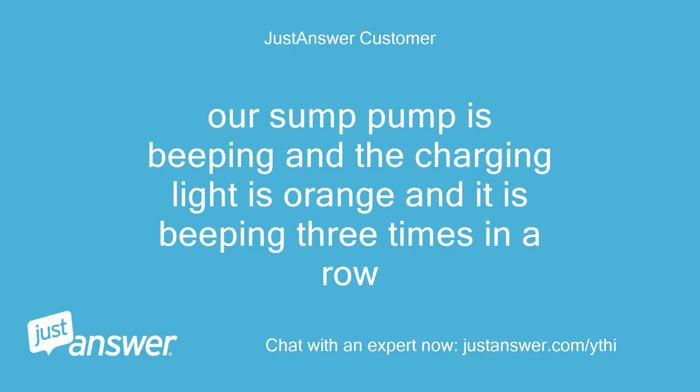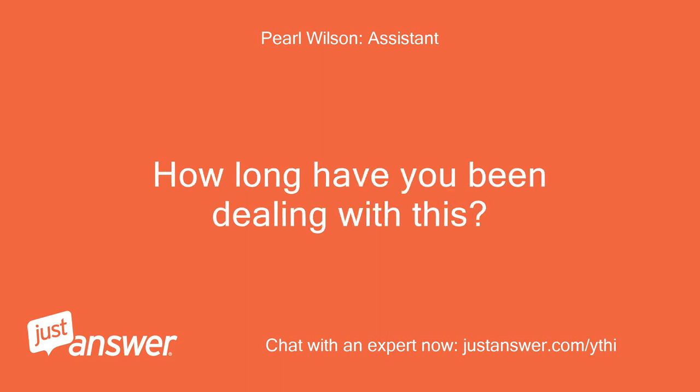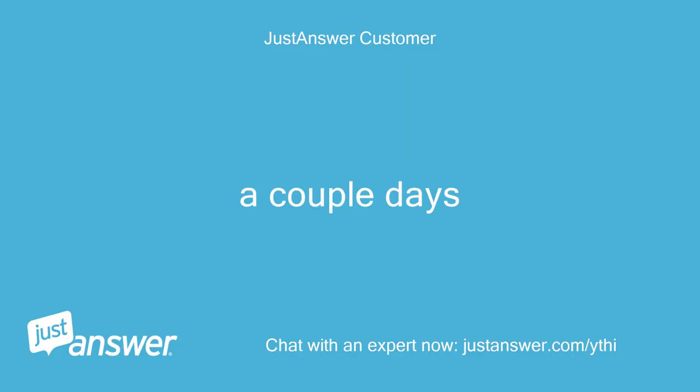Our sump pump is beeping and the charging light is orange, and it is beeping three times in a row. I'll do all I can to help. How long have you been dealing with this? A couple days.